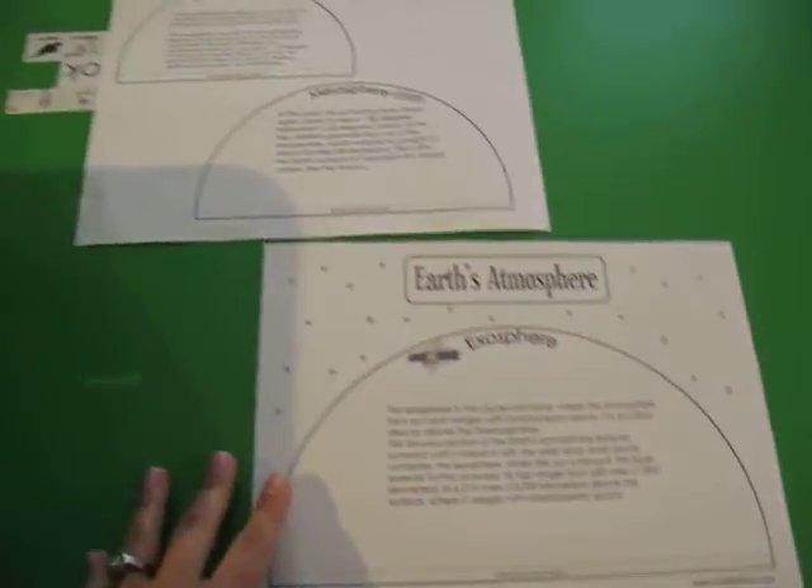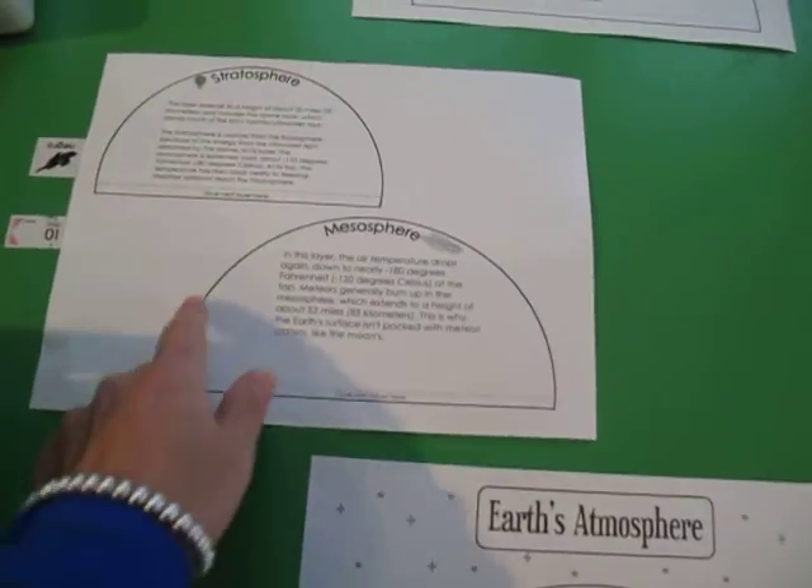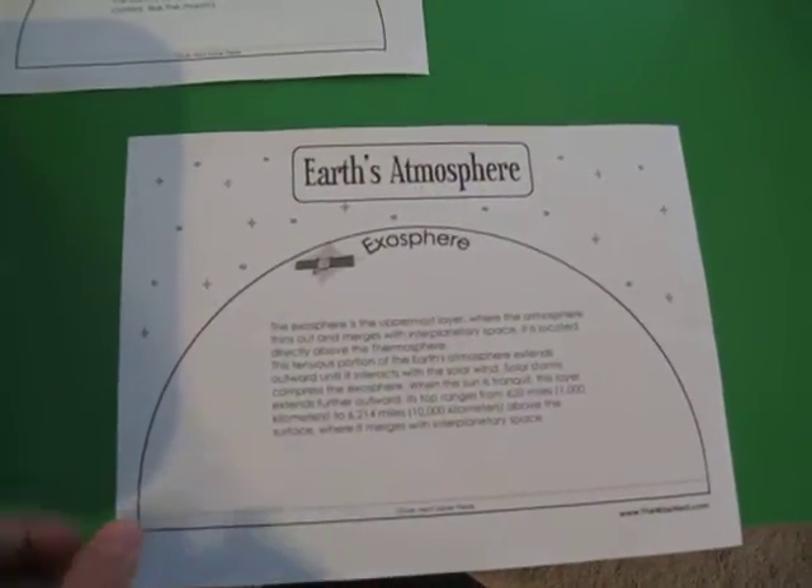This is the document and it's going to look like this when you download it. There are three sheets. We're going to cut out all the half circles in these two sheets. This one is the base, so you don't need to cut it out.